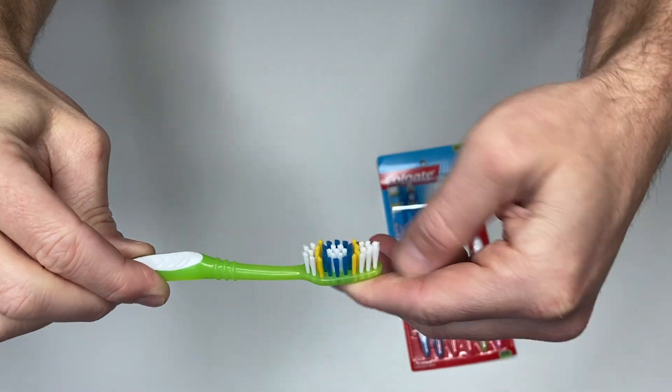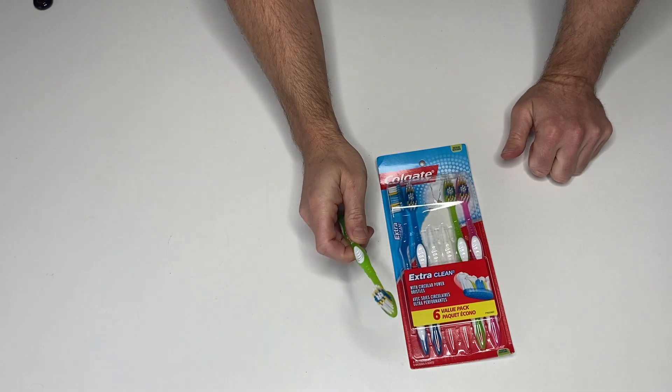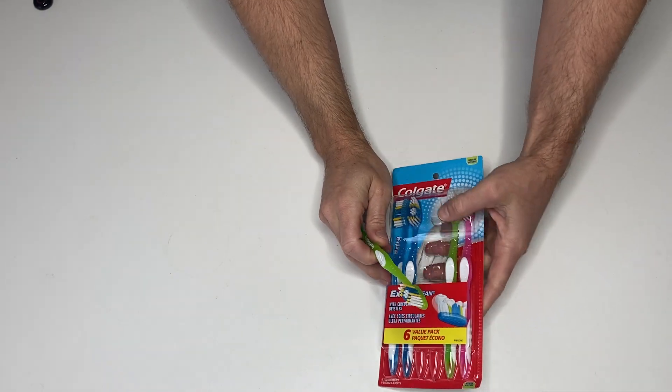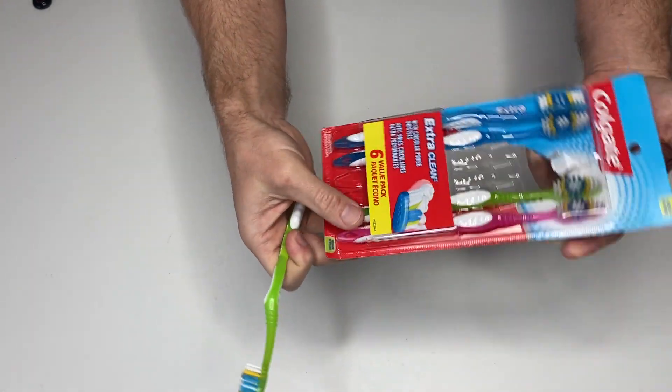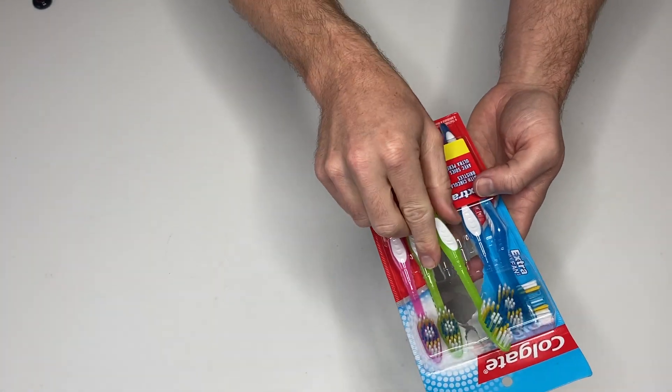I used to use an electric toothbrush, but I just can't keep it charged and I travel so much that these are just easier for me. They work really well — if you can handle the medium bristles, these are definitely the ones to get.